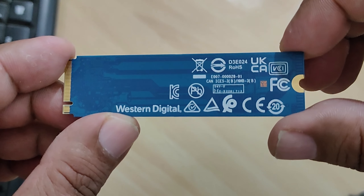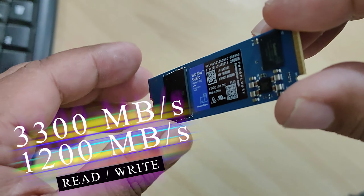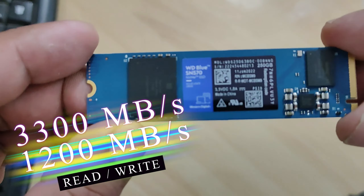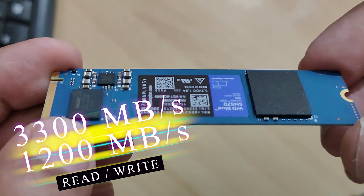The speed and performance of the disc are very good, with a competitive price tag — up to 3300 megabytes per second for reads and 1200 megabytes per second for writes.